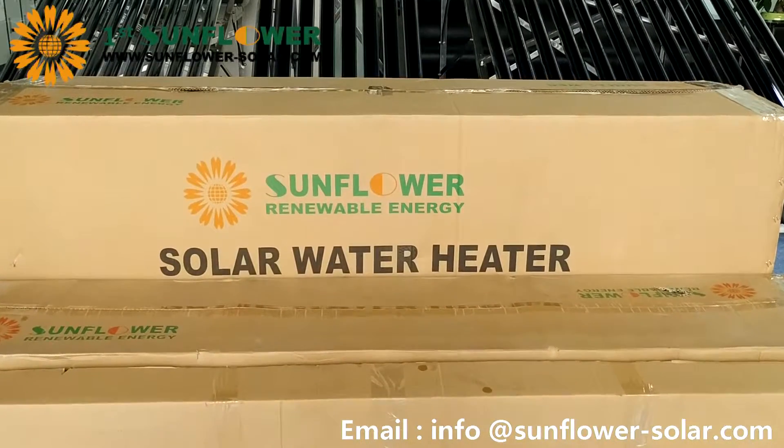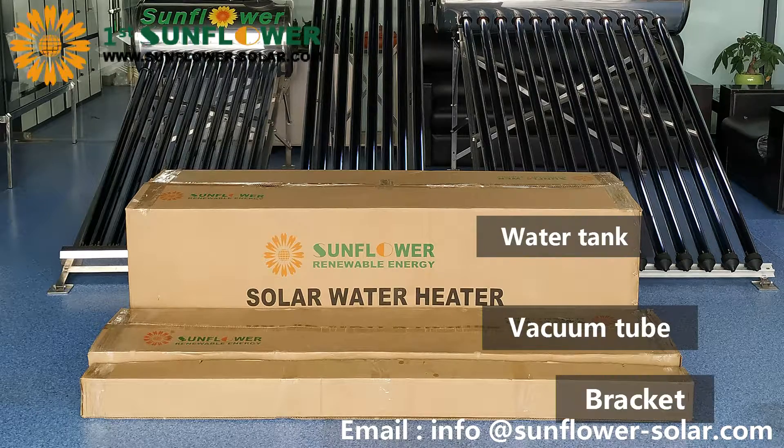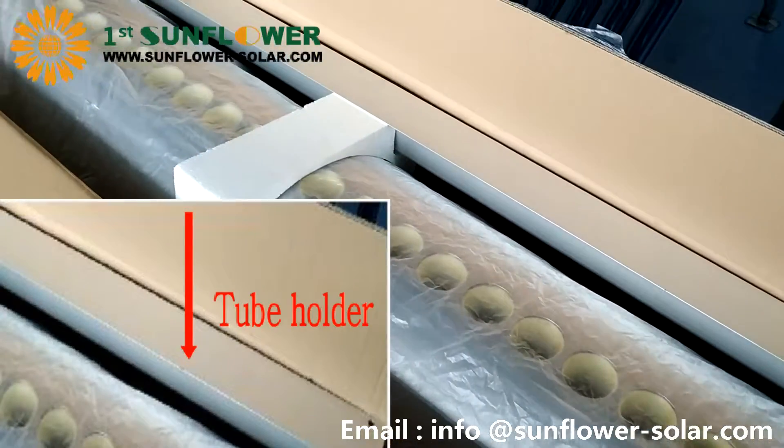The packaging of SFA series products consists of three parts: water tank, vacuum tube, and bracket. First, we open the tank package, which contains the heat storage tank and the tube holder.